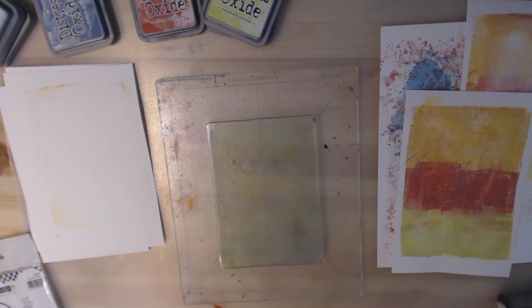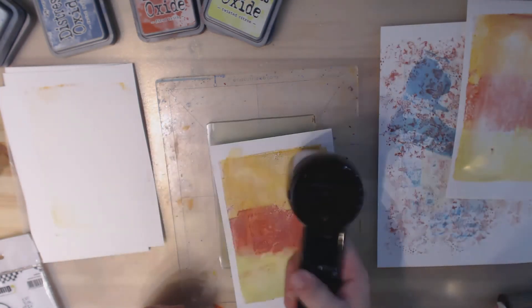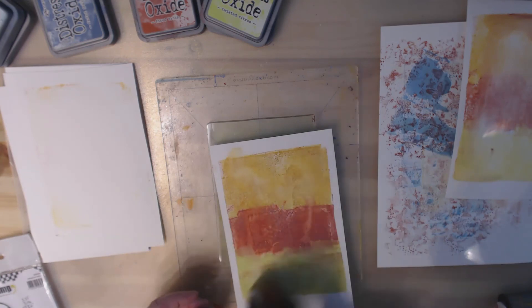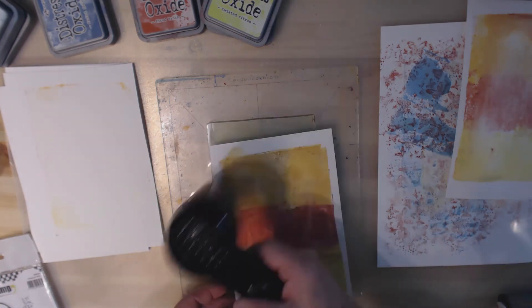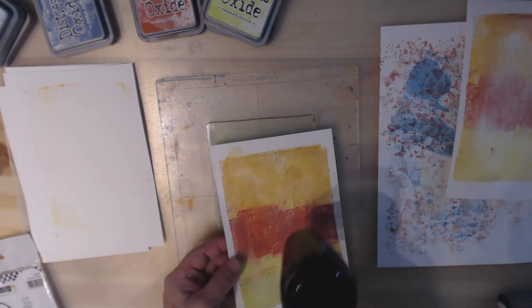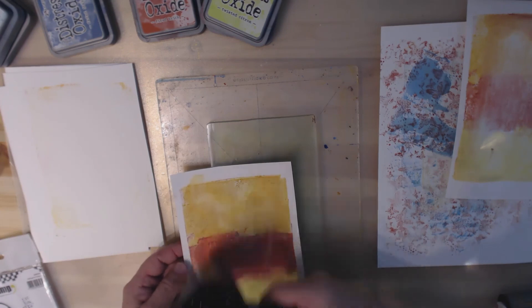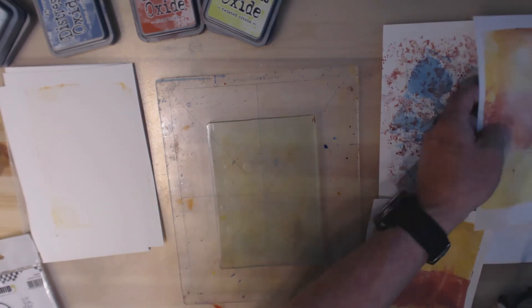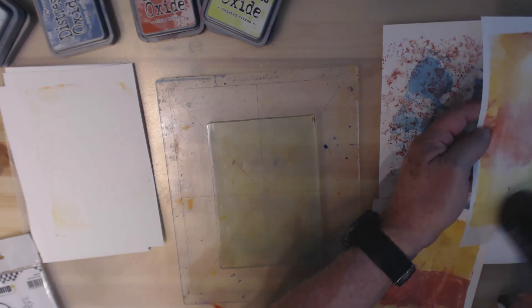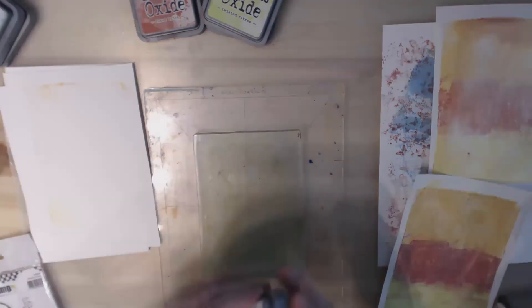I think I should blast them with the heat gun, because unlike acrylic paint these don't dry quite as fast. In a sense you have more open time with these than you do with acrylic paints. Okay, let's take some of our blue again.